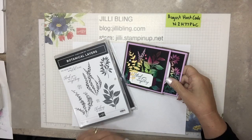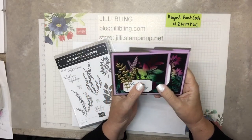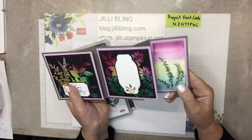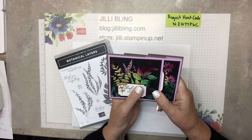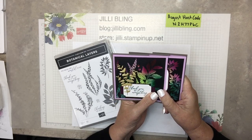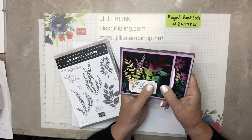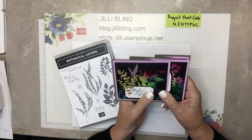Hello, how are you? This is Jilly Bling and I have a project to share with you. I was finishing one sample and I was going to scrap it because it's way too much work. But after I put it together, I really love it. So I thought I'm going to go ahead and do it. Just an FYI, I'm going to be busy doing this probably for a few weeks.